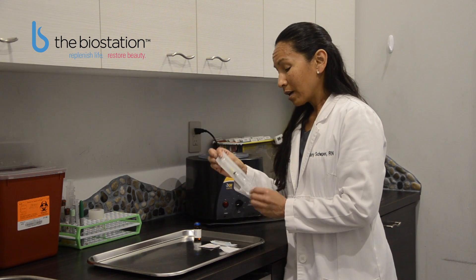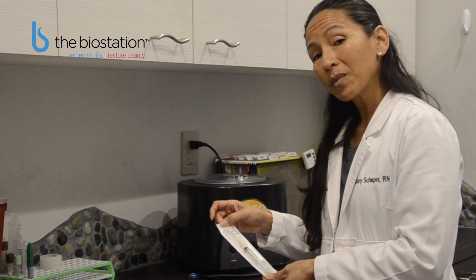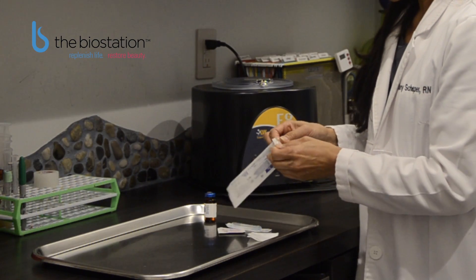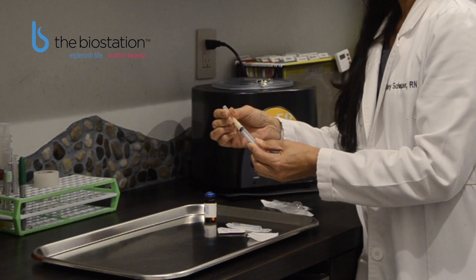You will receive in your package a syringe that has a needle attached to it. You will also receive a 23-gauge needle. The needle attached to the syringe will be used to draw up the medication into the syringe, whereas the needle that comes separately will be the one you inject into your skin. Open the package from the top, retrieve the syringe, and secure the needle onto it.